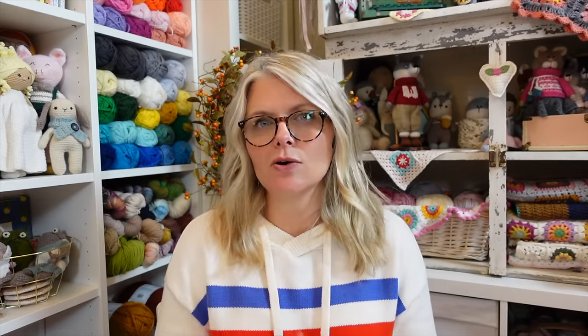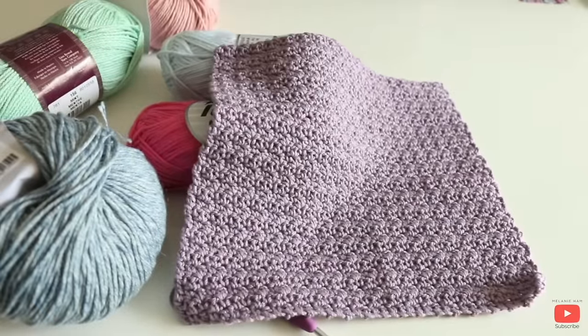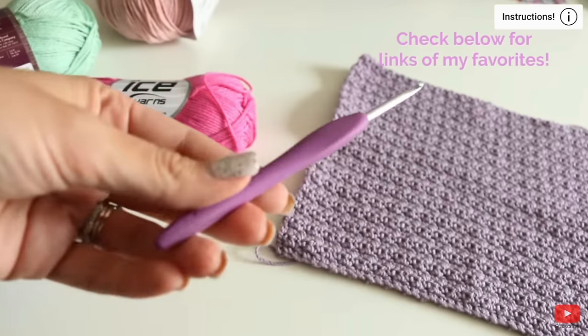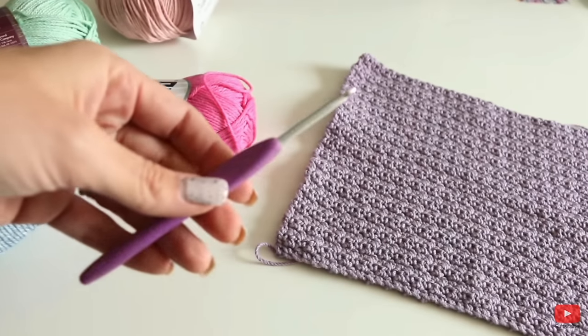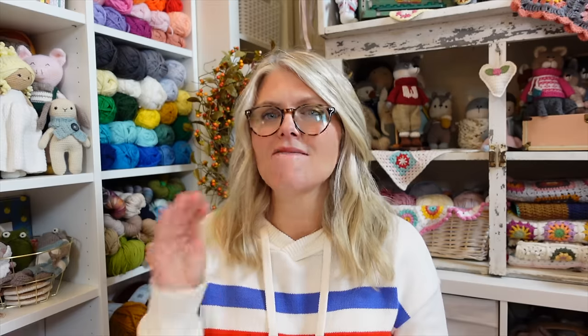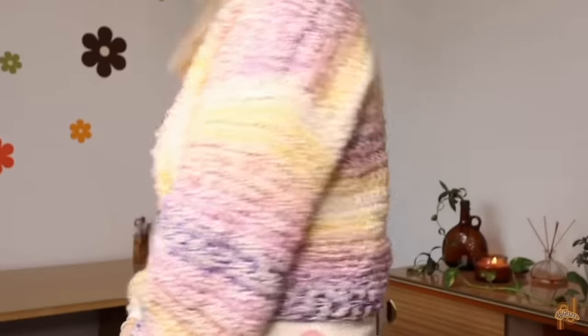Dishcloths are a great way to learn how to crochet, and the Beginner Cotton Dishcloths tutorial is a great way to jump into it. One of the best pieces of advice that Melanie talks about in the video is your crochet hook choice. I couldn't agree more — Melanie recommends a Clover Amour crochet hook, and that is my hands-down favorite crochet hook for beginners.